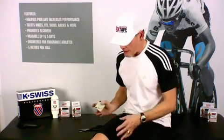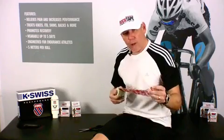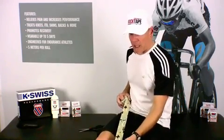Greg here from RockTape. Today we're going to show you how to tape for performance. RockTape is a leader in performance taping applications, and this one we're about to show you is fantastic for mid to long distance running as well as cycling. It utilizes the VMO as well as provides stability to the patella area. The first thing we're going to do is take a quick measurement.